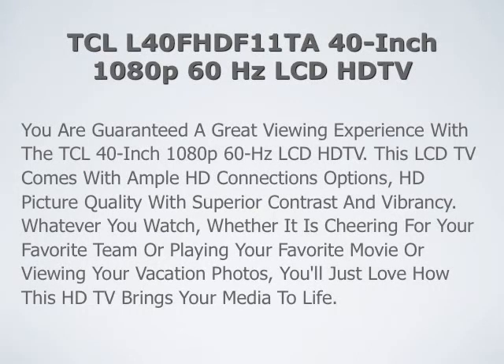TCL L40 40 inch 1080p LCD HDTV review. You are guaranteed a great viewing experience with the TCL 40 inch 1080p LCD HDTV. This HDTV comes with ample HD connection options and HD picture quality with superior contrast and vibrancy.